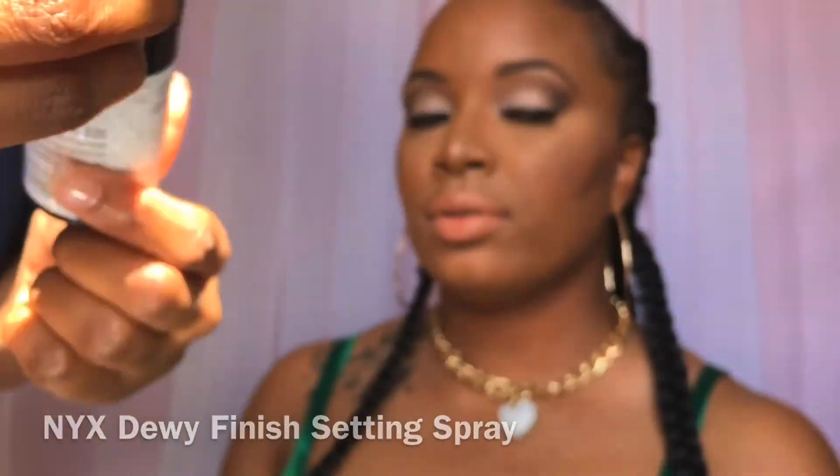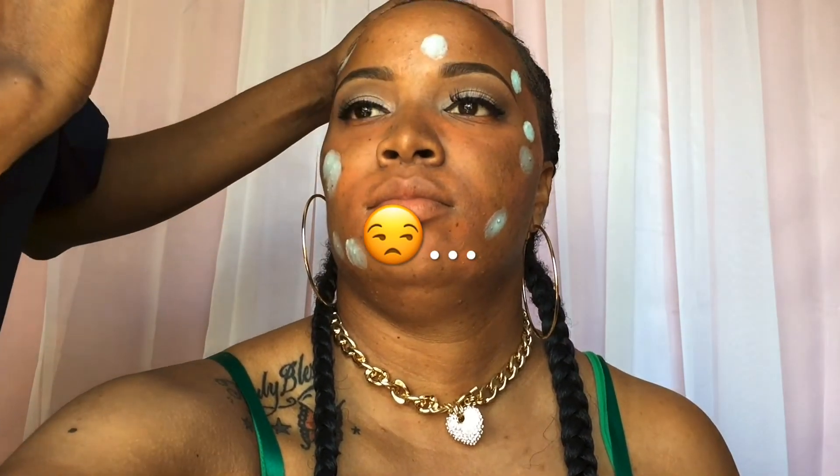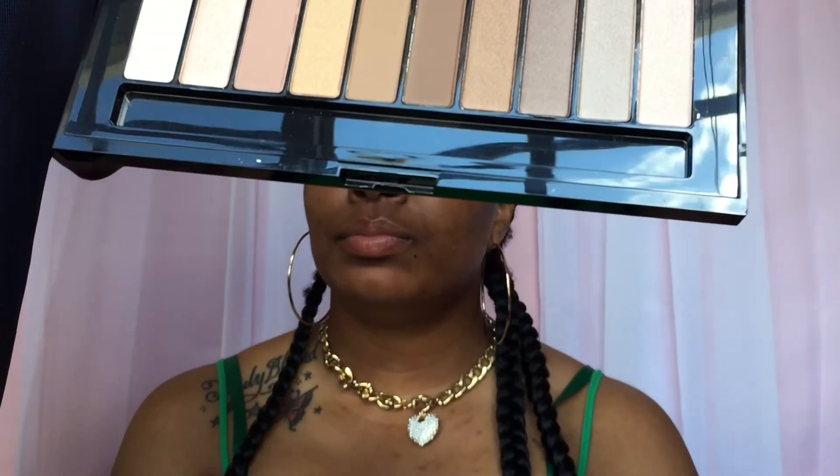Setting the face with the NYX dewy finish setting spray. I think I should call this a NYX and ELF video since that's pretty much all I use. Don't forget to subscribe. I put additional highlight on her face and that's the finished look — hope you guys enjoyed it! Remember to like, comment and subscribe. Bye guys! I have a special guest, bye!